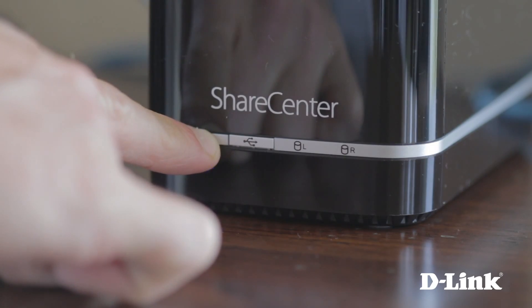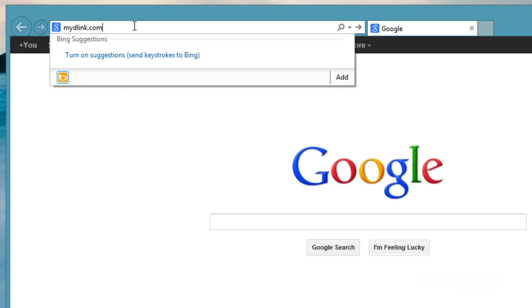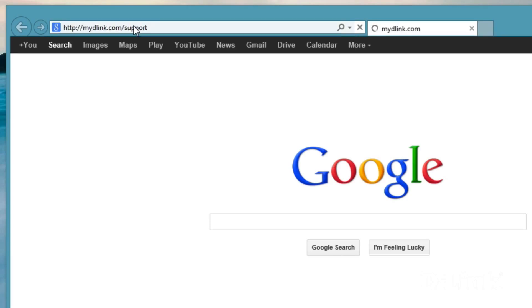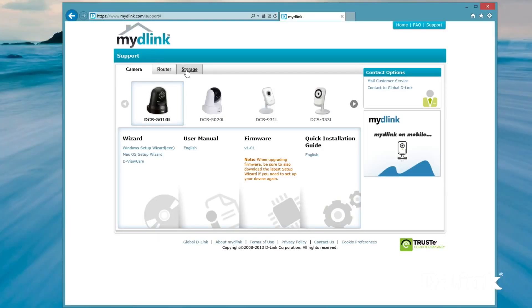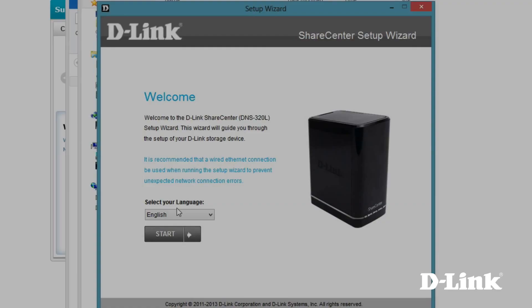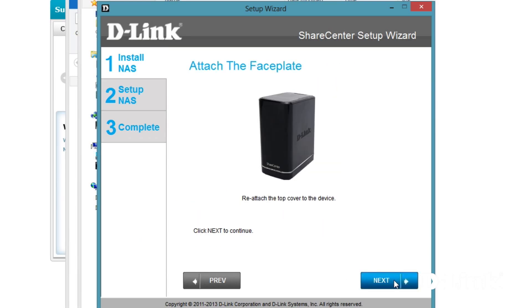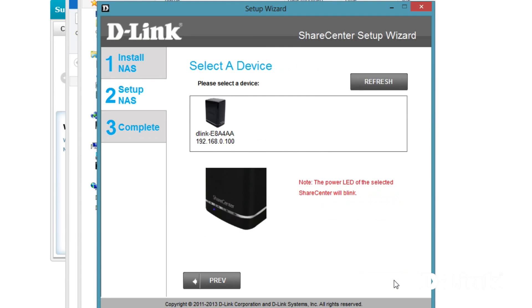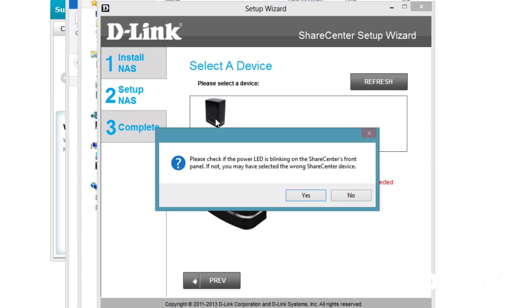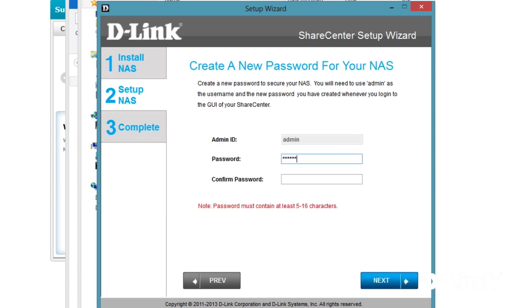Included is the install CD, but you can also download the latest version from mydlink.com/support. Just select the DNS-320L and download the installation wizard for Mac or PC. Once it's downloaded, run the install wizard and follow the prompts until you get to the select device screen. As long as you're connected to the same network as the NAS, your device will be listed. Select it and click yes. Leave the password field blank for the default password, and then you'll be prompted to create a new password of at least 5 to 16 characters long.